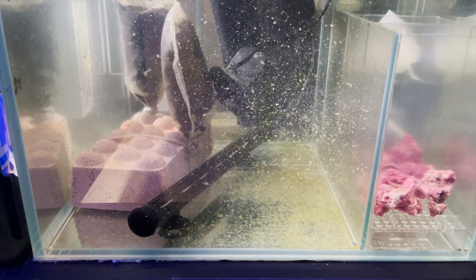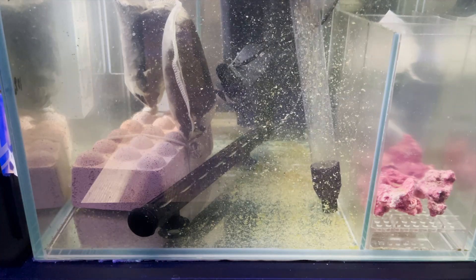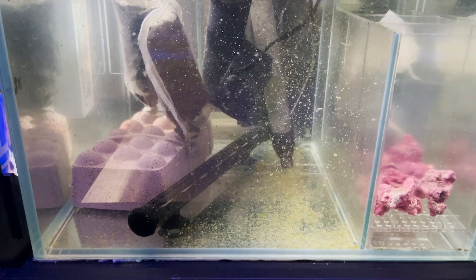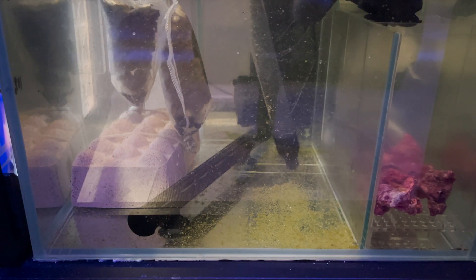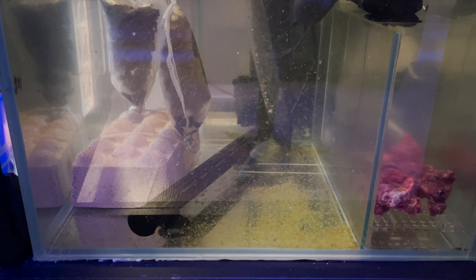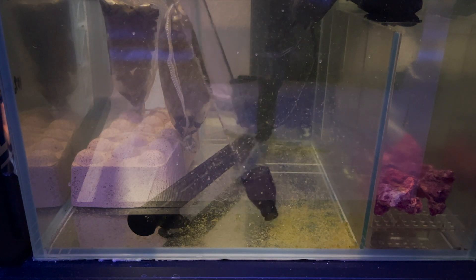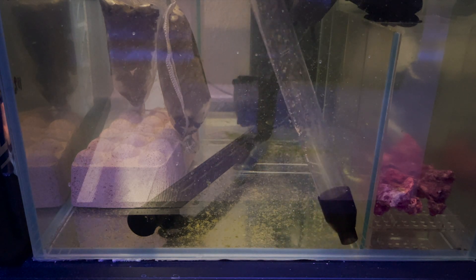It's really important to clean your sump every once in a while, especially if you're having high nutrient issues — this could be your cause. After I cleaned out this sump and did about a 10% water change, my nitrates went down to a nice level of five. I like to keep them between five and ten; they were hanging around 15 to 20, which is a bit too much, especially since I'm having some hair algae issues.